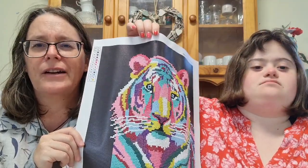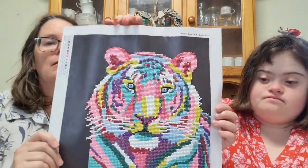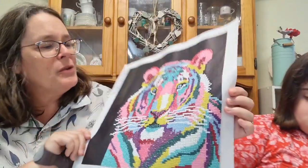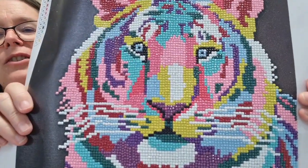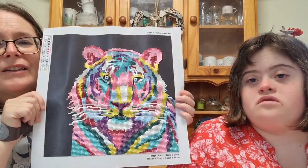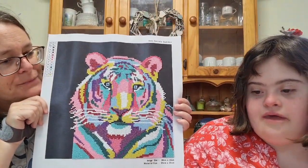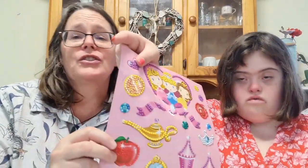She finds it really hard to pull the cover off — what we need to do is keep some of the older ones to help with that. She also noticed that a dot was missing from the tiger's nose, so she just found a pink one and placed it in. It kind of looks cute! She's going to use a dot from the butterfly kit for it. We definitely have a bit of a dot problem in this house — they end up everywhere.